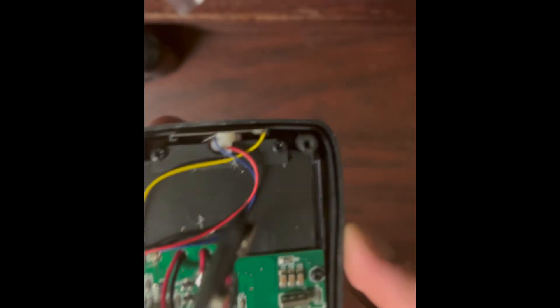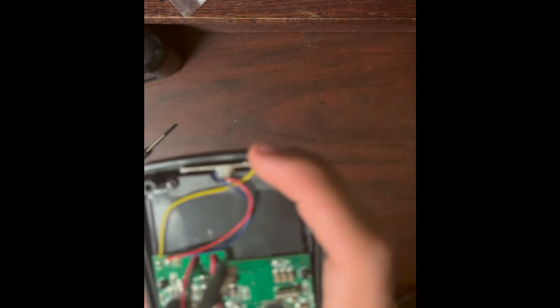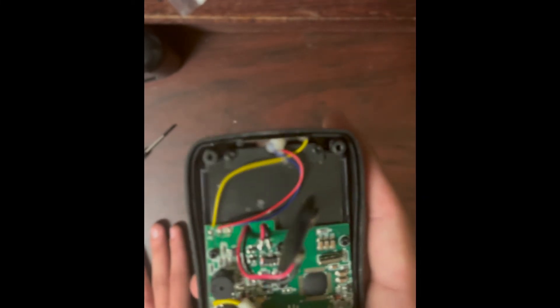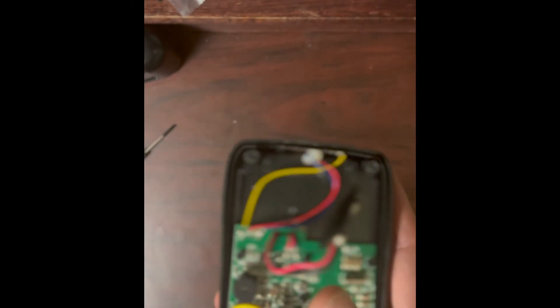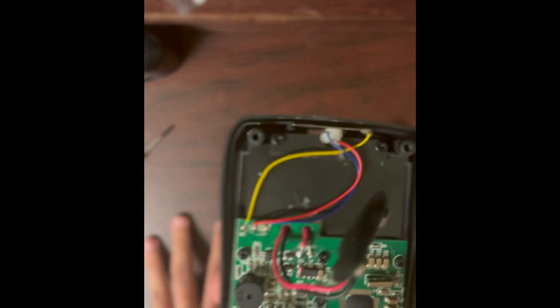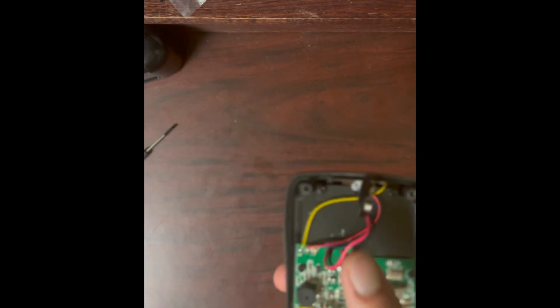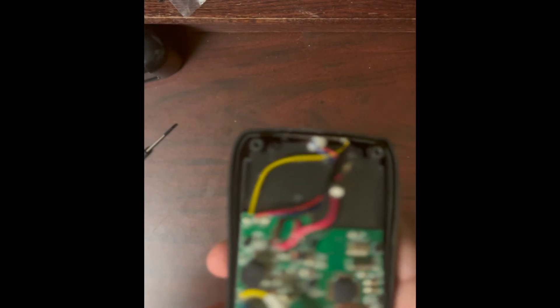That's the basic concept of the multimeter. This strip here is the antenna for the non-contact voltage function. I'll link a video below on how NCV testers work.